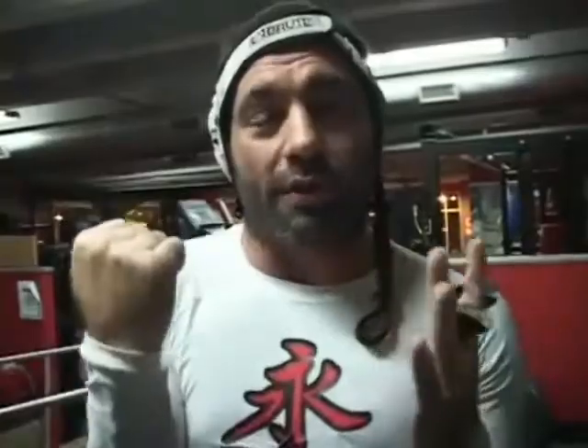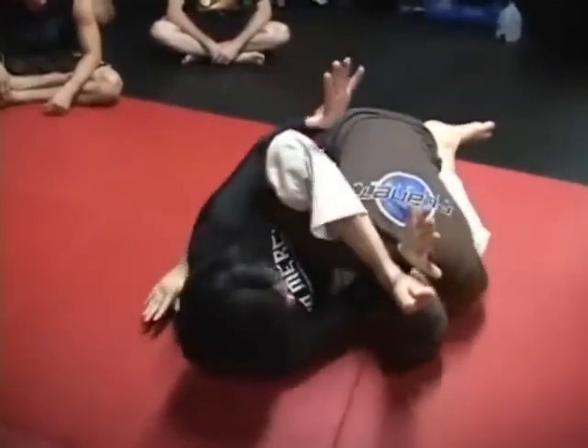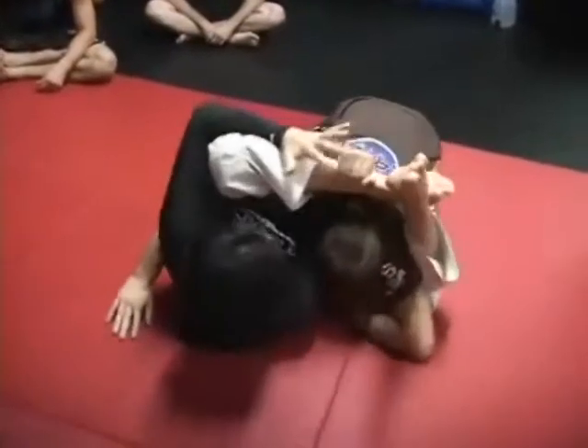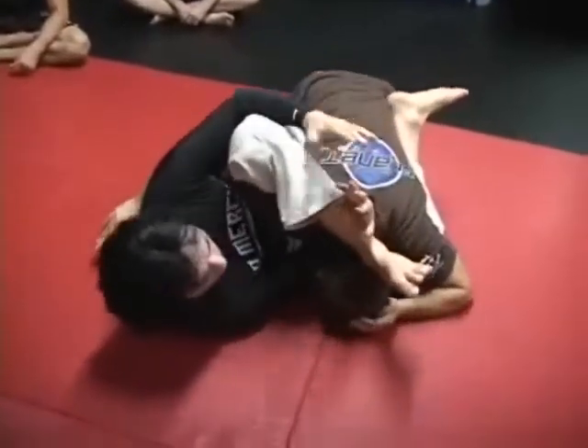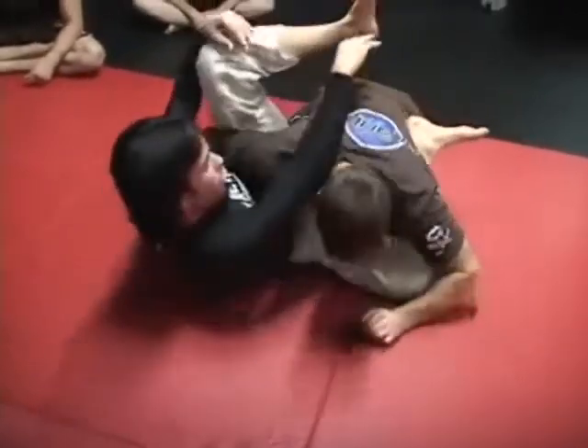The rubber guard that you see in the UFC now, where guys are going to mission control and holding fights from every position — all that stuff is from Eddie. He invented all that. Tenth Planet Jiu Jitsu is so different from regular Jiu Jitsu. There are so many added improvements, so many variations, positions, and different names. It's literally like a separate branch.